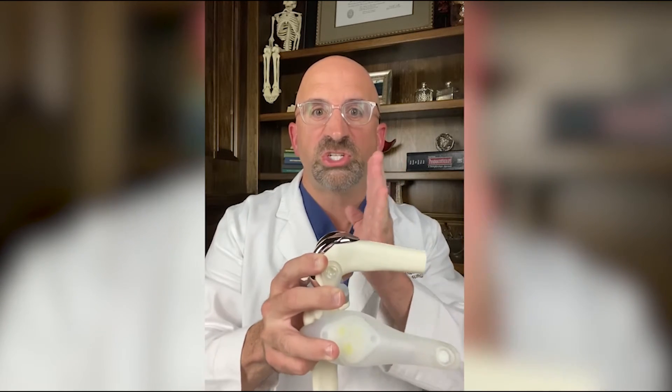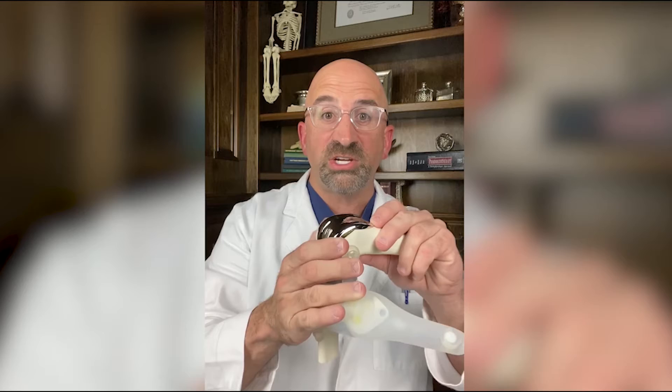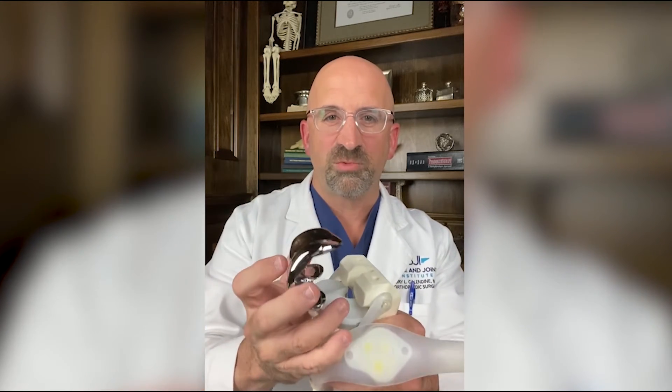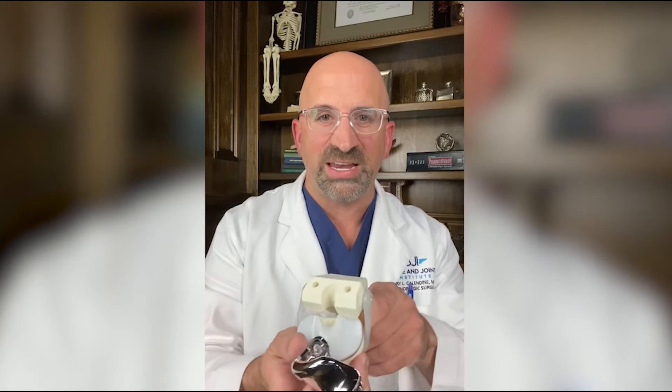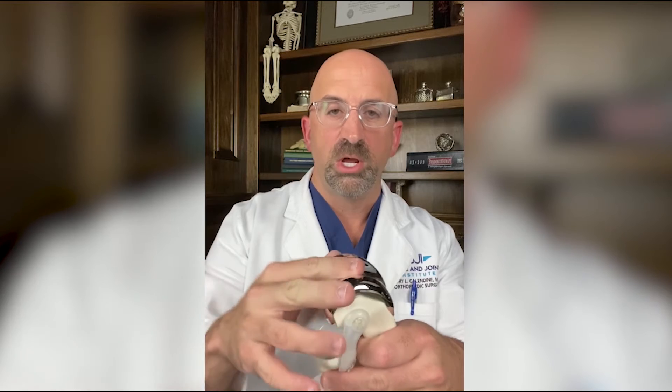Many people think we're taking large chunks of bone out of the body and replacing it with large chunks of metal — that's not true. I can remove this femoral component and you can see that those flat cuts on the femur allow for a resurfacing. The bone removed is minimal.